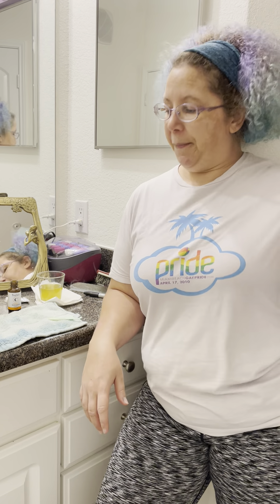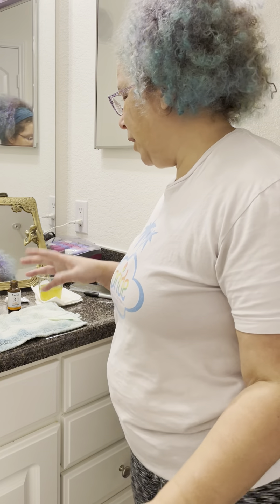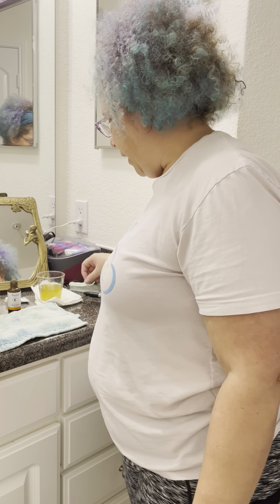Hey, welcome to my channel. My hair is a mess because I just worked out — workout clothes, whatever — but I just want to do a quick tutorial on a do-it-yourself home cream.